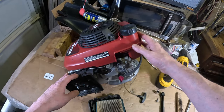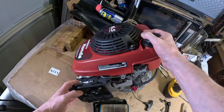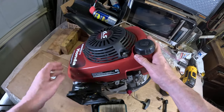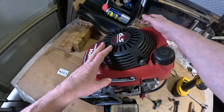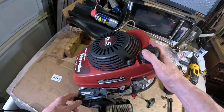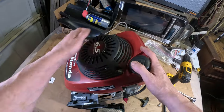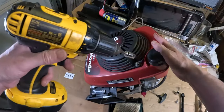Actually, what I'll do first is check for spark. Since the engine is off the mower, pulling the recoil is a little hard, so I'm going to hook a drill up to it and spin it. We'll take a look at the spark, but first we have to remove this cover — there are three nuts right here and they're going to be 10 millimeter, so we'll go ahead and remove those.